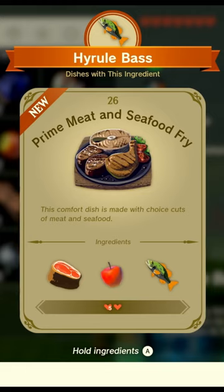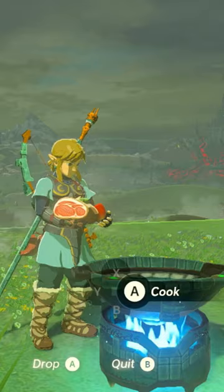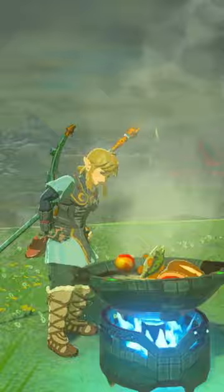And that's not all, because if you press the A button one more time while on a recipe, it'll automatically put all those ingredients right into Link's hands, so we can then dump them directly into a cooking pot. And presto, a home-cooked meal without having to remember anything at all.